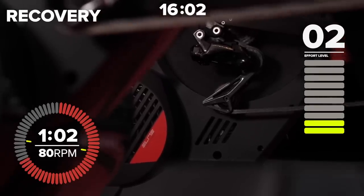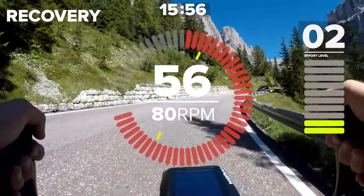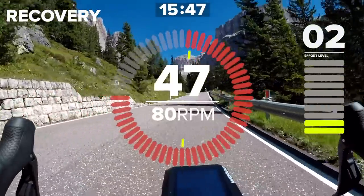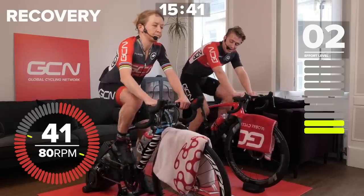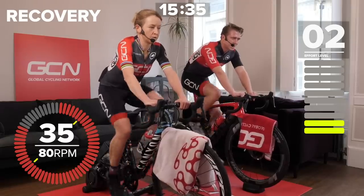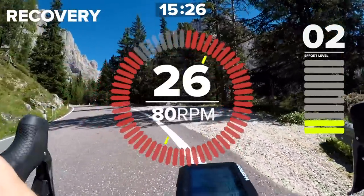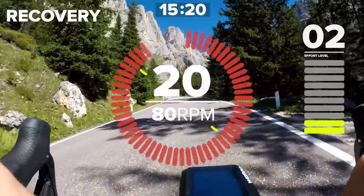Nearly a minute to go till the next effort, but start thinking about it. Start thinking about what gear you choose. Think about what you might do differently compared to the previous effort. If you started in too small a gear or too big a gear — I started in too big a gear — I want to spin it up. Feel free to get out of the saddle to get on top of the gear, and then for the last 15 seconds you can sit back in the saddle just to hold on. At the moment we're about level two out of 10 in terms of effort, spinning along at about half my FTP.